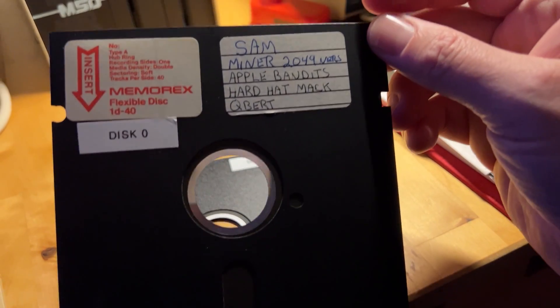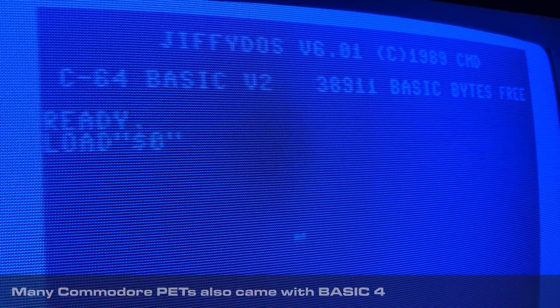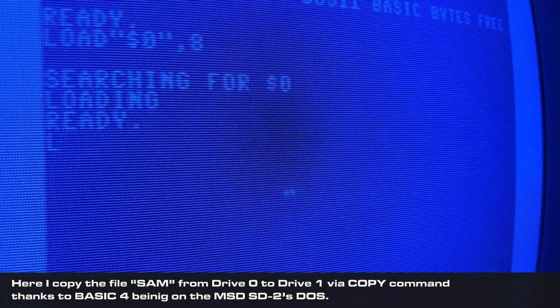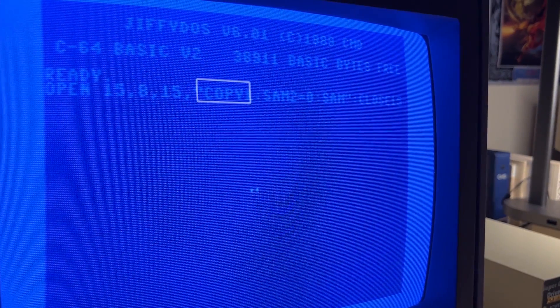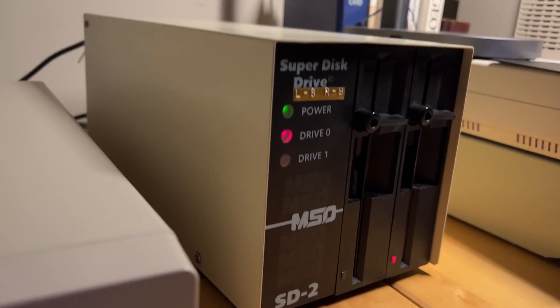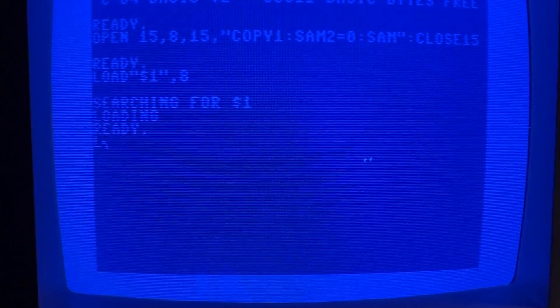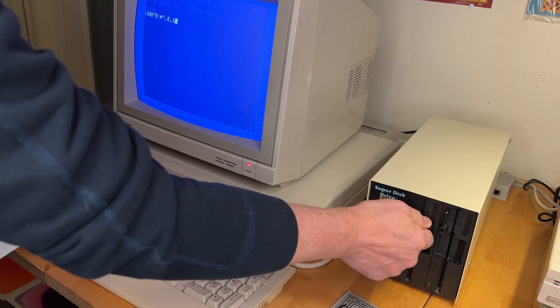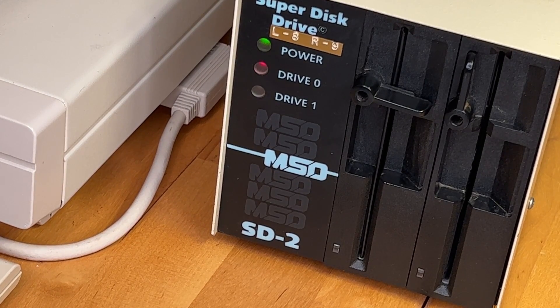The C64 came with BASIC 2, the C128 came with BASIC 7, and the MSD drives came with BASIC 4. Therefore, there are some basic commands you can perform from disk to disk with the SD2 that you can't even perform between two 1541s — like the COPY command. Due to the differences with the onboard DOS, incompatibilities are a thing. Commercial disks that use certain types of copy protection, fast loaders, or 1541-specific features do not work with the MSD Super Disk Drives.